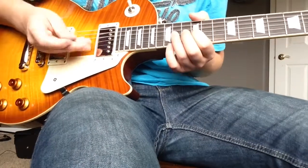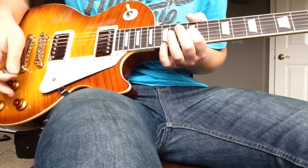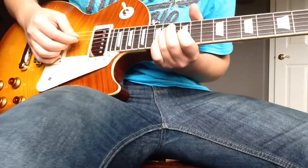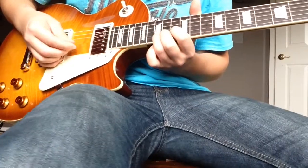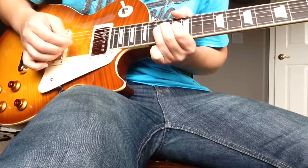Then 14th on the D string and then 12th on the G string. Then a bend on the 15th fret B string, bend down.